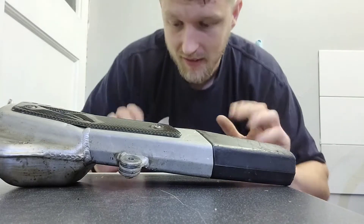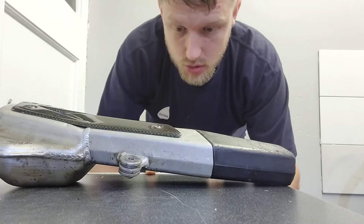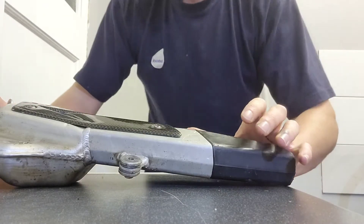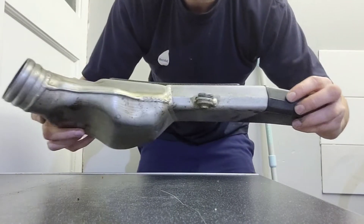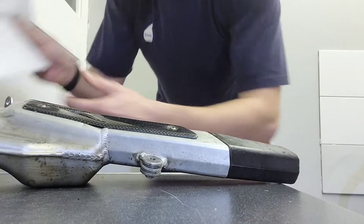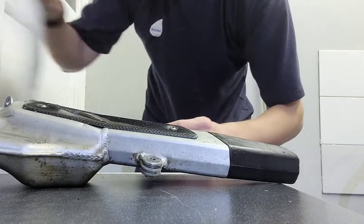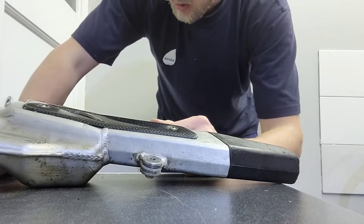Good evening everyone and welcome back to the channel. Today I'm going to be repacking an exhaust system on a two-stroke — this is my other trials bike, my Beta Evo 250. Two-stroke bikes have a padding, like a fiberglass type material, that wraps around the core to reduce noise and act as a noise baffle.